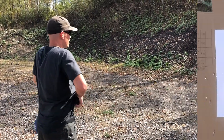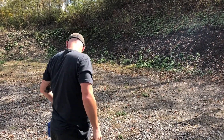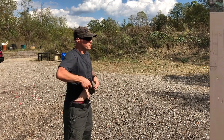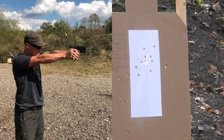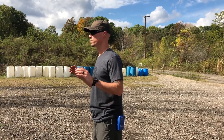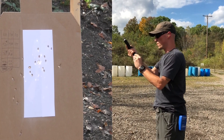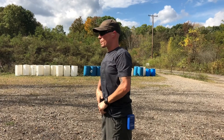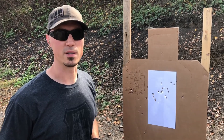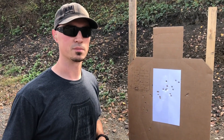Third and final time — let's see if we can do a little bit better. 3.13 at five yards. 3.77 at ten. 7.54 at fifteen. So we added up my times — total is 14.44, which is about a second faster than the first one. We got 0.4 in penalties, putting me at 14.84. Pretty good.